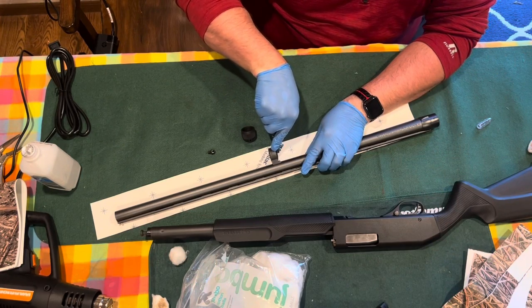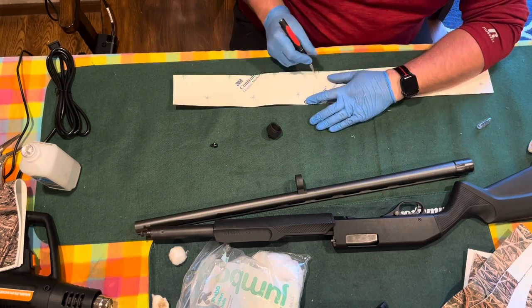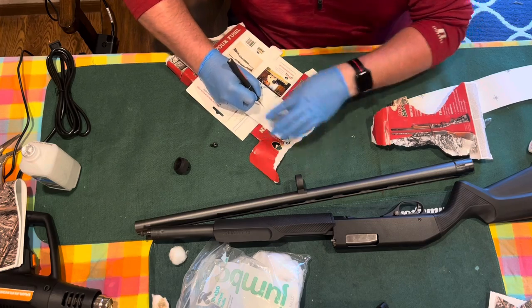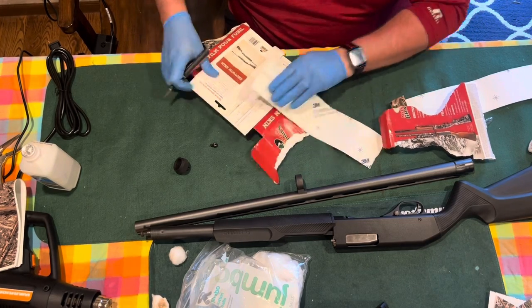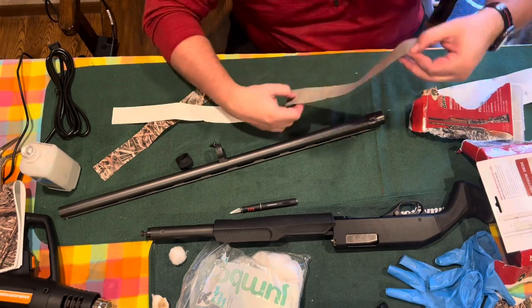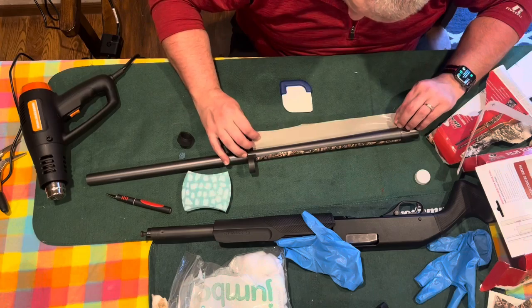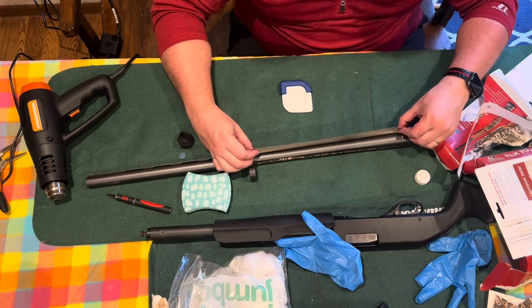The wrap for the barrel will not wrap all the way around the fat end of the barrel, and that's okay — it's going to be hidden by your forearm. So I'm going to cut this in half and then slice it lengthwise in half for the fat end of the barrel closest to the gun. You can have a seam underneath and your forearm will hide it. Line that up with your ribbing on top, start up there, fold it down underneath, then flip it over and fold the other side.